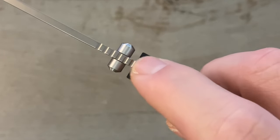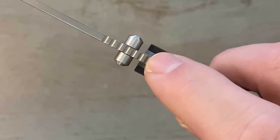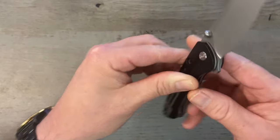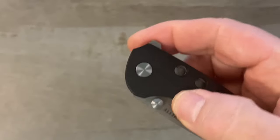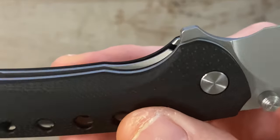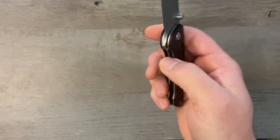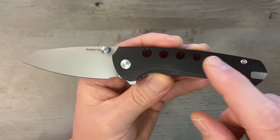The jimping is pretty subdued — not really aggressive, so it's not going to tear your finger up, but at the same time it's not overly functional. I kind of prefer jimping that's a little more aggressive, but no problem. We've got a nice generous finger choil and thumb stud deployment, plus a rear flipper with a little jimping on it. This is a liner lock — no jimping on the lock bar but a nice scalloped cutout for great access. Lock up is about 35–40%.